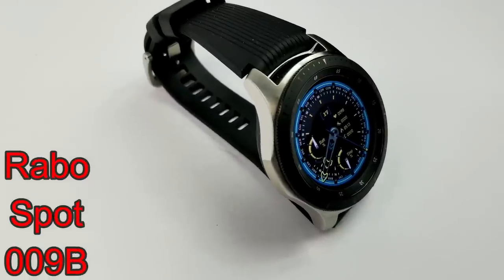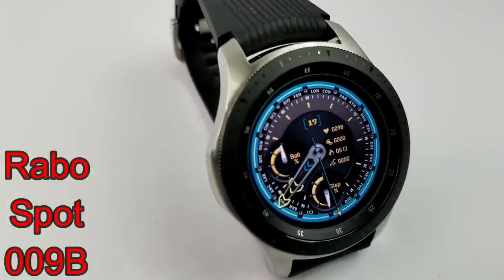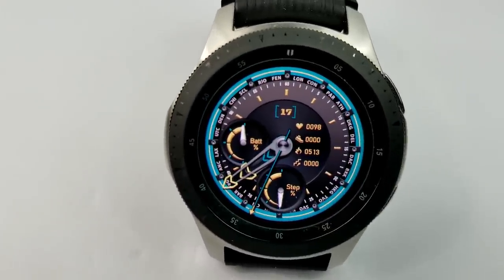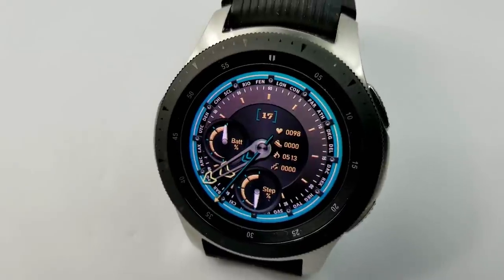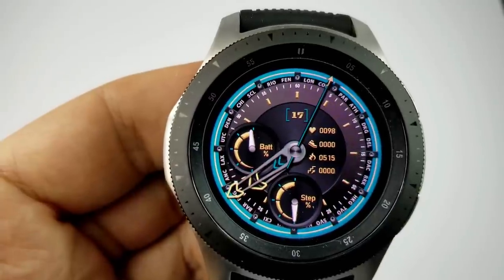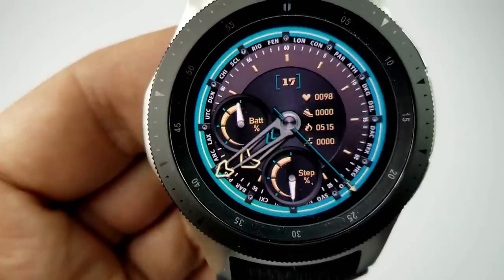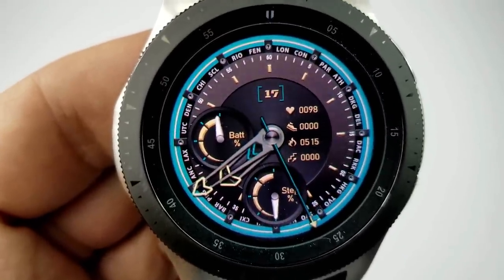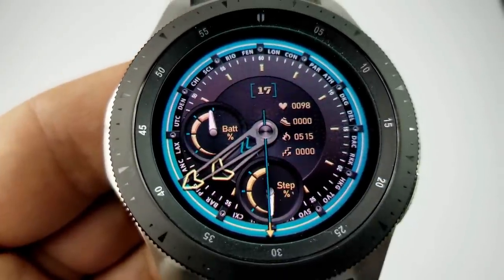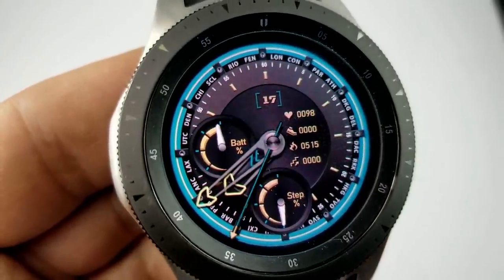Next up is another sporty face with a bright aqua colored ring around the bezel, coming in a yellow and gray color theme. It has four fixed app shortcuts to your schedule, battery, steps, and S Health apps. Display information includes the date at the top, a battery status dial on the left, and a steps goal dial at the bottom. On the right side, there's activity information including heart rate at the top, and underneath that your steps count, calories burnt, and floors climbed.